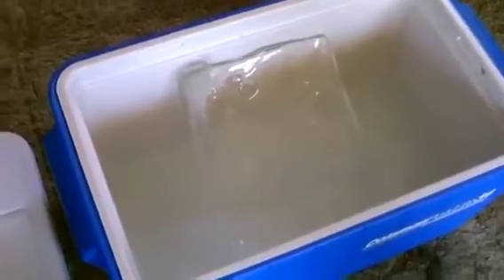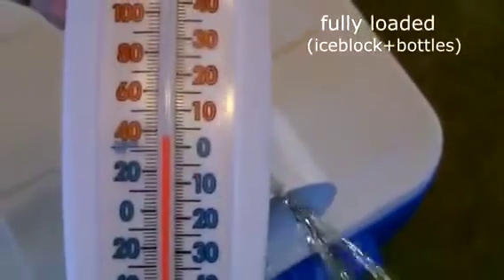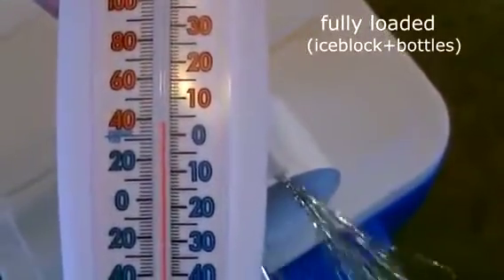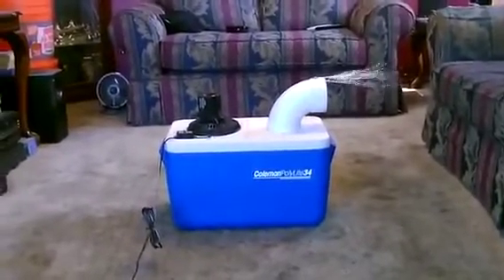Okay, that's what's left after about five hours — not too much. Cool.